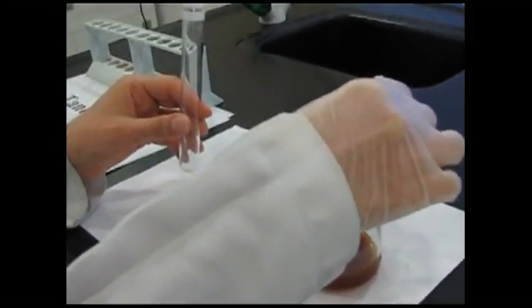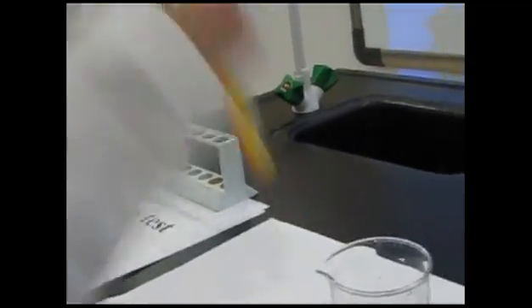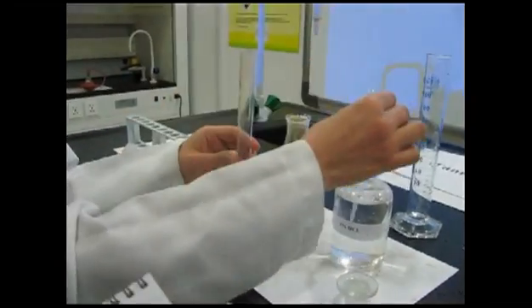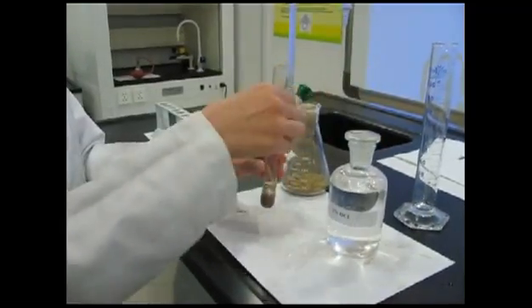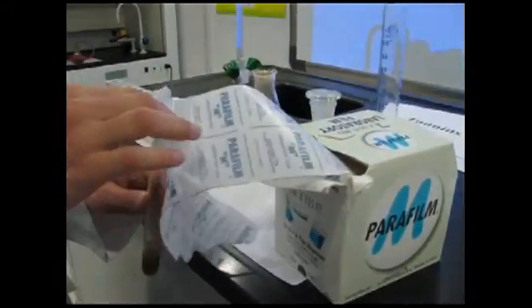Froth test: Take 2 ml from the aqueous extract and shake. The test tube should show 1–2 cm of froth which is resistant for 2–5 minutes. For the acid extract, take 2 ml of HCl and add it to the test tube. Cover it and leave it for 20 minutes.